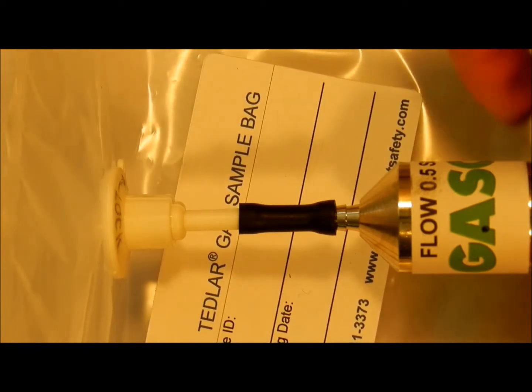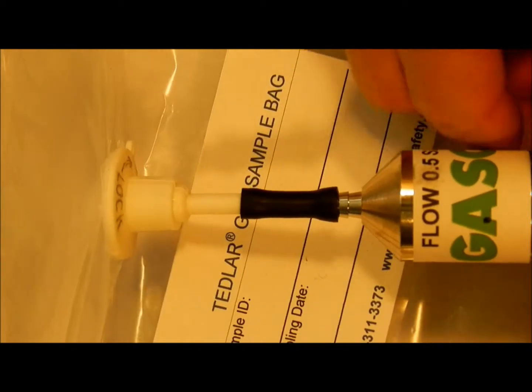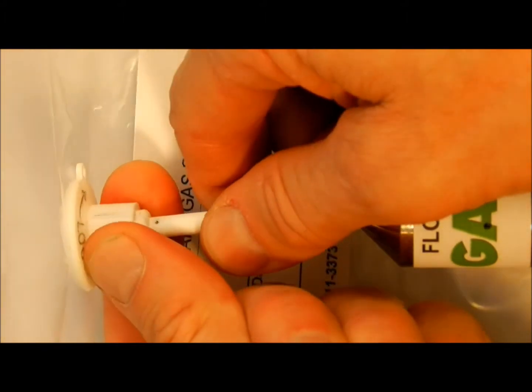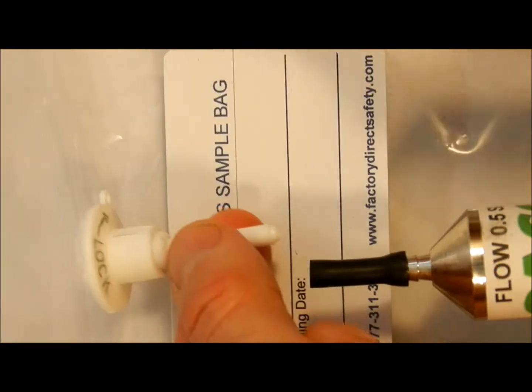When the bag filling is complete, turn off your gas source, pull the valve out and rotate clockwise to lock the valve. Remove the gas supply as necessary.